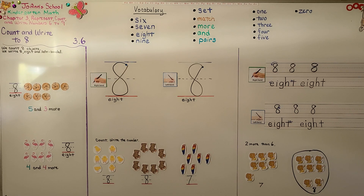Now you can practice counting eight objects and practice writing the number eight and the word eight. Just remember that the G in the word eight goes into the basement. Our next lesson is 3.7 and we're going to model and count to nine. I hope you'll join me there and have a really good day. Bye!